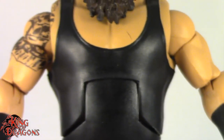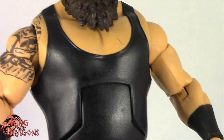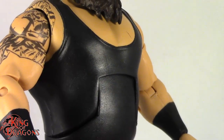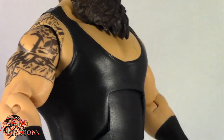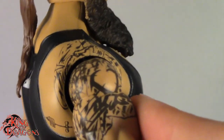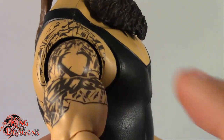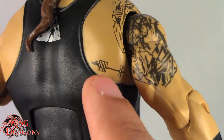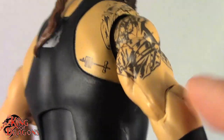Moving on to his torso — he is using the same Braun Strowman torso we've seen numerous times. It's okay for back in the day, however Braun Strowman has leaned up so this torso is a little too big on the fat side. His tattoo is done really nicely. We are missing the Superman tattoo because of copyright, so we only get one half of his tattoo. Surprisingly they don't add the power lifting tattoo there either — maybe that's copyright as well.